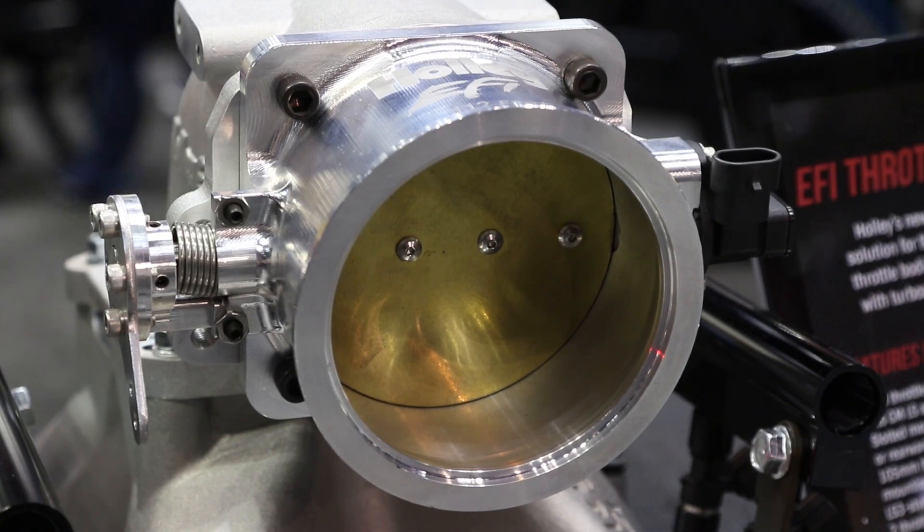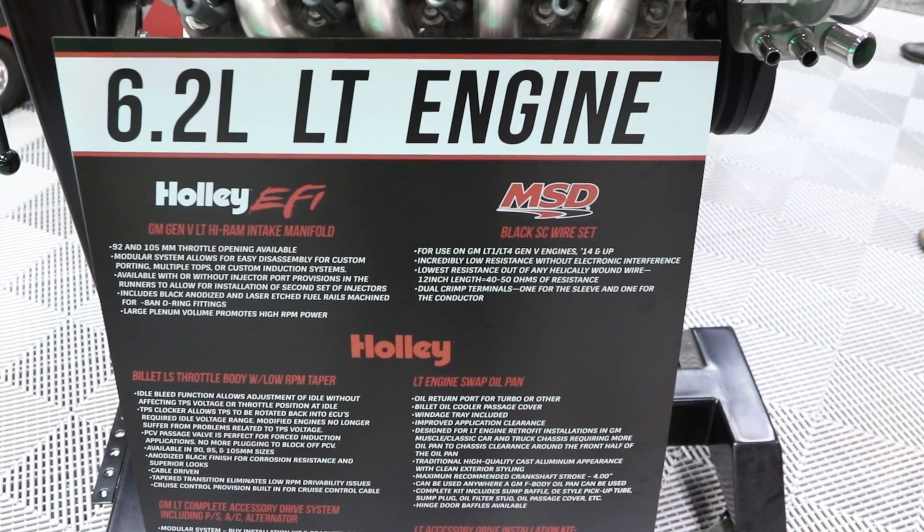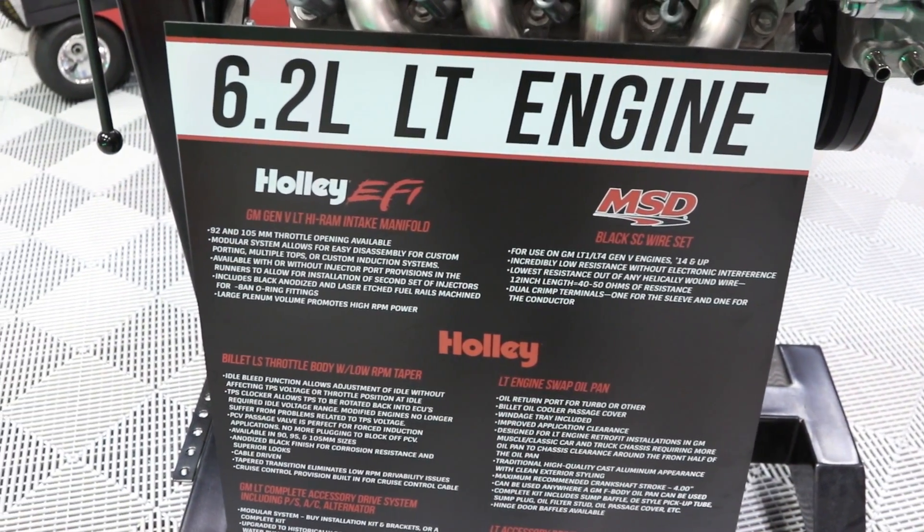Hey everybody, I'm Dennis Pitsenbarger. We're here at the Performance Racing Industry Show and I'm in the Holley booth with a very good friend, Blaine Burnett. How you doing today, sir? You guys have made such great leaps and bounds when it comes to swapping LS motors into just about anything — from snowmobiles to golf carts. But now, with the new LT1 motor, you guys are really attacking the aftermarket hard. Talk about what you've got going on for the new generation small block Chevrolet.